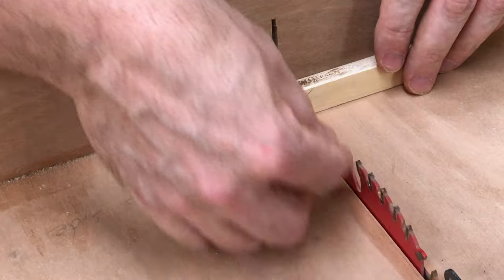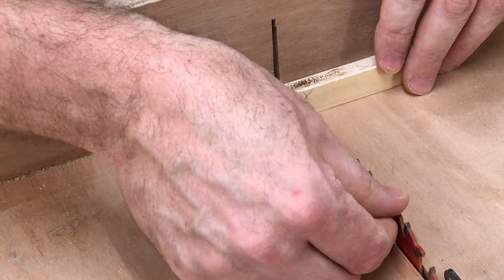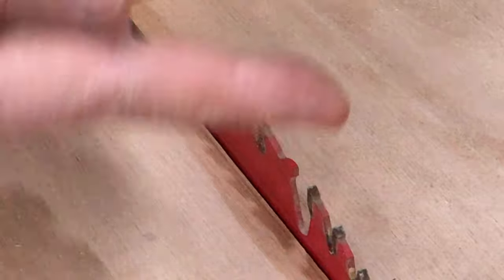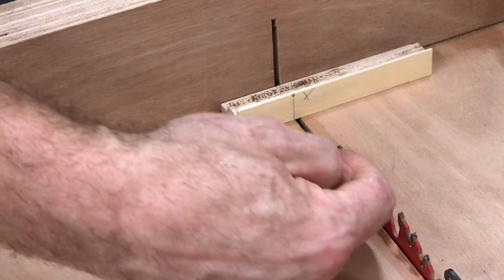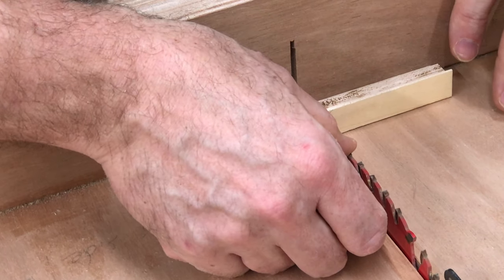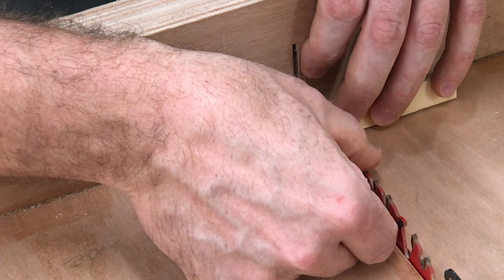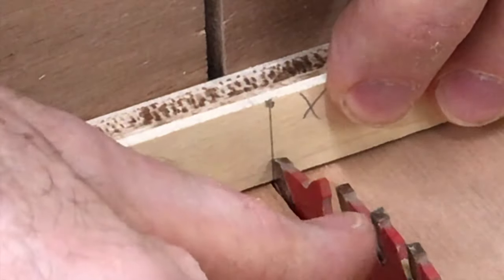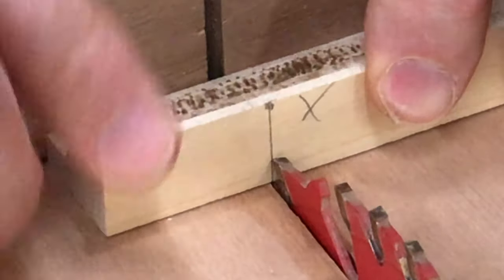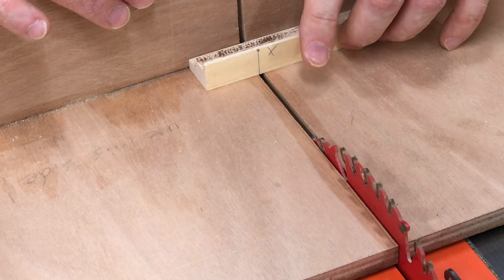You want the tooth that is angled this way to be on the line. This tooth right here is the one angled just a little bit to this side — its point is further out, and that's the side that will cut furthest. So we want to line that up with our line, hold the piece there, draw it back, and turn the saw on. But I've got to move the camera first, otherwise I'll shake everything.